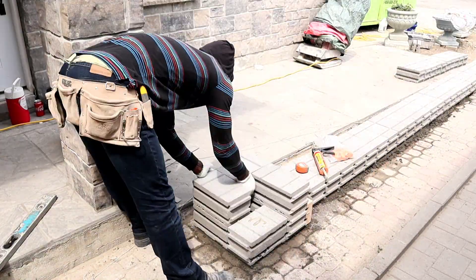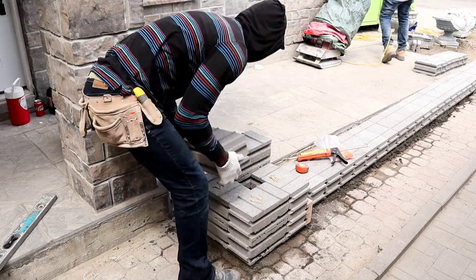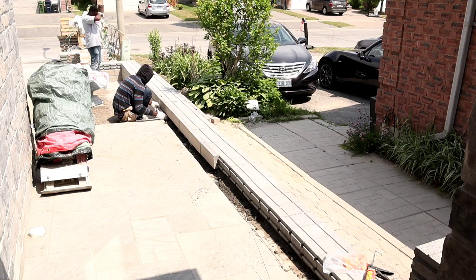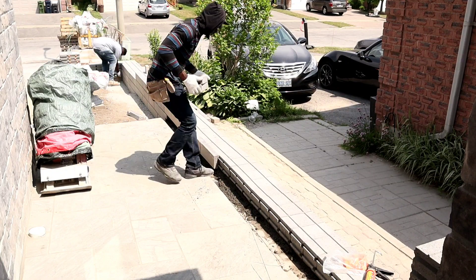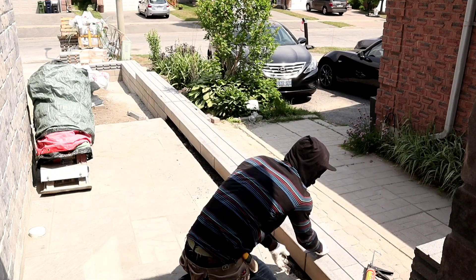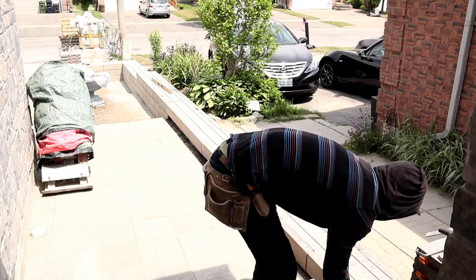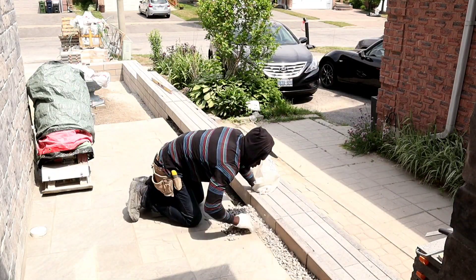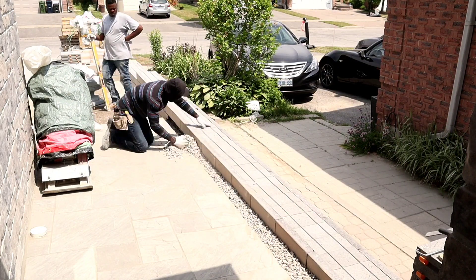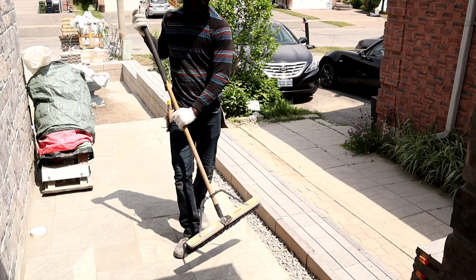When doing the column, you want to make sure you use your glue at all times — it's very important, especially on the last course on top. Make sure you glue the cap down as well, because this is a low retaining wall and most likely people are gonna be sitting on it. So there I'm just using some gravel to widen it up a bit.